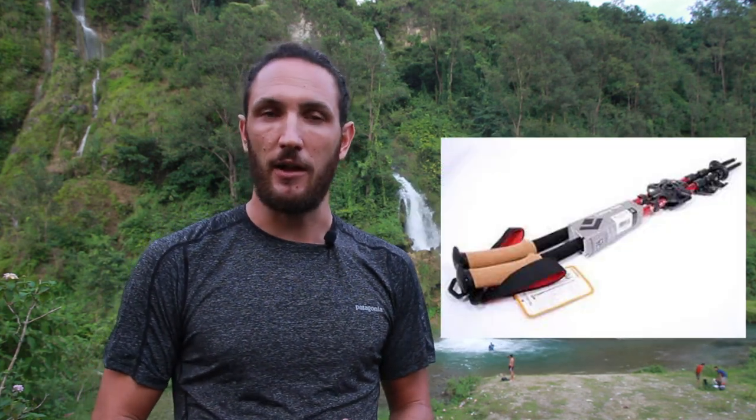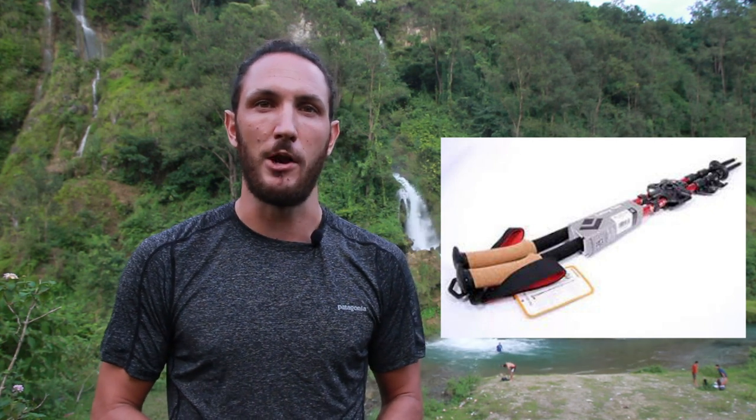Hey guys, Chase here, coming to you from beautiful Nepal today. This is Trekking FAQs, keeping you informed and in shape for the mountains. On this channel, I share travel advice, fitness tips specifically for trekking, as well as gear review videos just like this one. In this video, I'm reviewing the Black Diamond Trail Ergo Cork — it's one of my favourite trekking poles on the market at the moment.